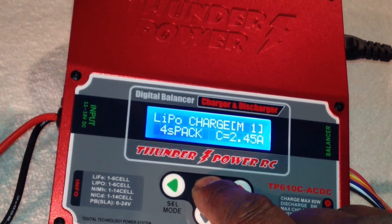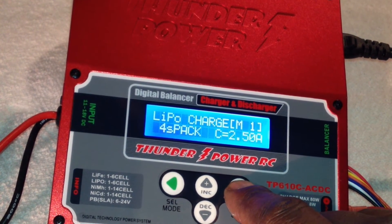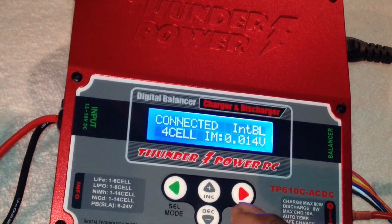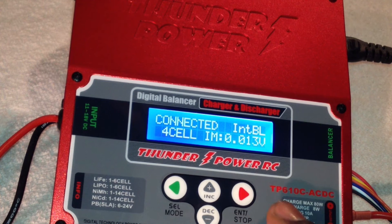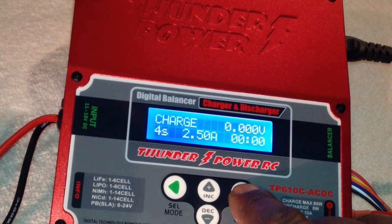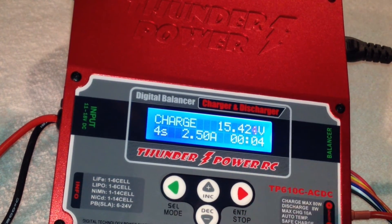Set it to 2.5 — there you go. Now press and hold Enter for two seconds, and that will start the whole charging sequence. Once that happens, it's already saved on the memory. We're going to stop it here — press Stop. See, it's initializing charging, it's charging. We can just stop it right now.